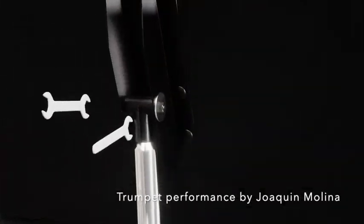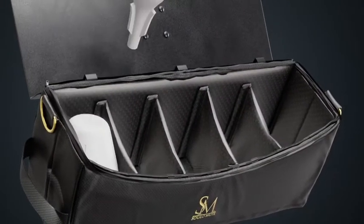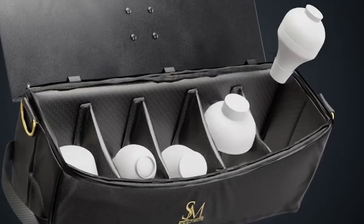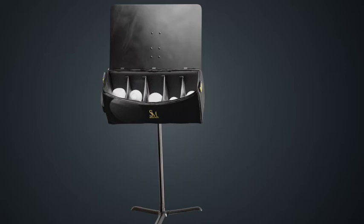If needed, use the included clamp and wrenches to sturdy the stand to your specific needs. The SM4500 Mute Bag comes standard with a shoulder strap, four dividers allowing up to five compartments for all your mute holder and storage needs, and a side handle which can also be used to accommodate a plunger during performances.